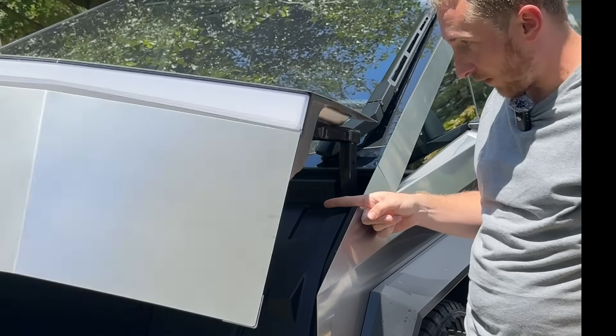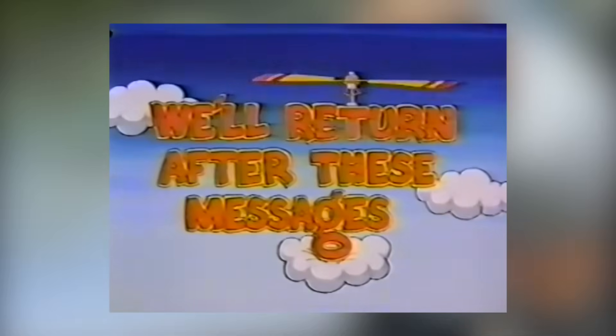Everybody's been waiting for this — the finger. Without further ado, we'll return after these messages.